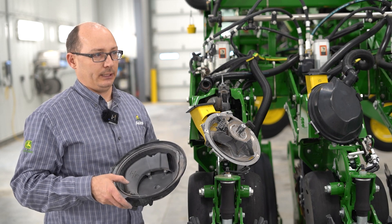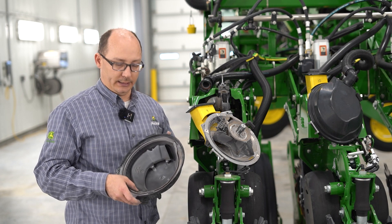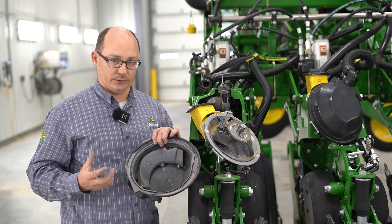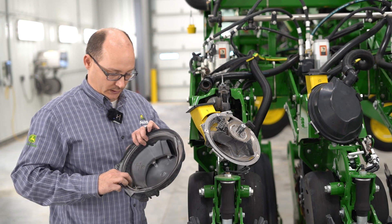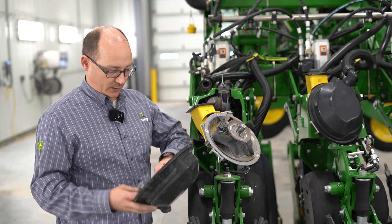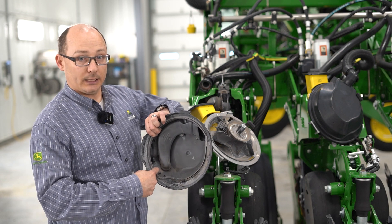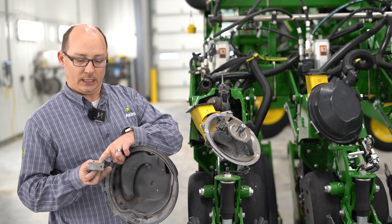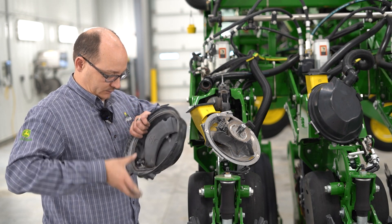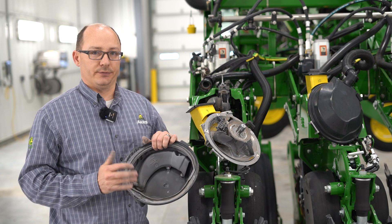If you are going to be planting sorghum, milo, or smaller seeds, those do require a different knockout wheel. The knockout wheel itself is very easy to change — you no longer have the bolts and screws they used to have years ago. Simply pull the lockout tab and pop it out. When you go to install it, you can only go in one way. There's a notch, a little peg at the bottom, and a notch right here on the knockout wheel. Slide your knockout wheel in, snap it in place, and you're good to go. Make sure it spins freely.